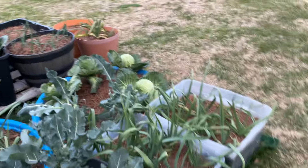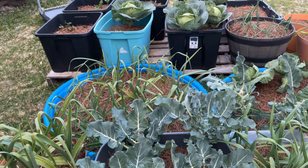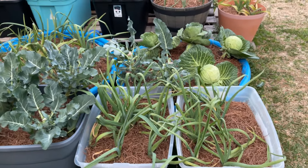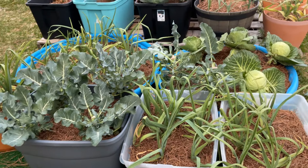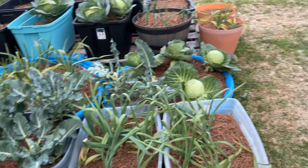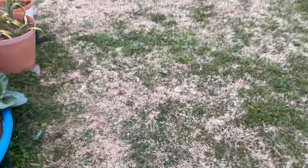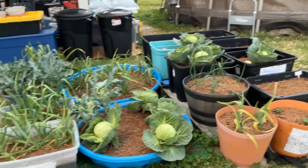I purchased the 17-inch four-in-one modular bed online in olive green — it'll be three inches taller. You can do four different configurations, that's why it's called a four-in-one. I'll probably configure them as two squares and one oval, and I will find a place for them. I'm just getting ready for spring and it's been fun.